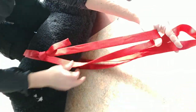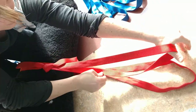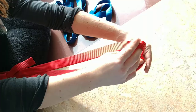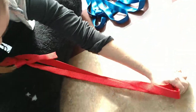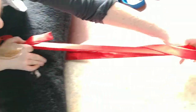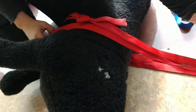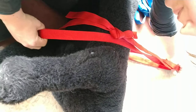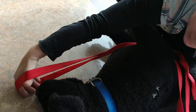Once I have my two loops and I'm happy with that, I'm going to gently adjust the webbing to make two even loops. Making sure the knot is right at shoulder level, I'm going to grab this piece of webbing, pull it towards me, and then make one twist, giving myself enough slack to slip this over the dog's head.